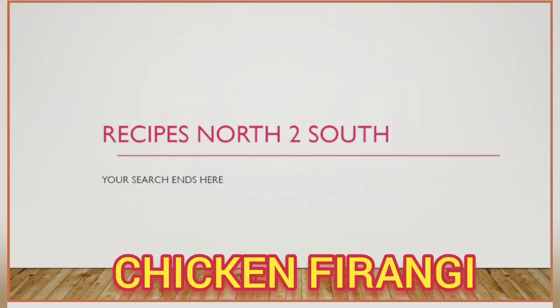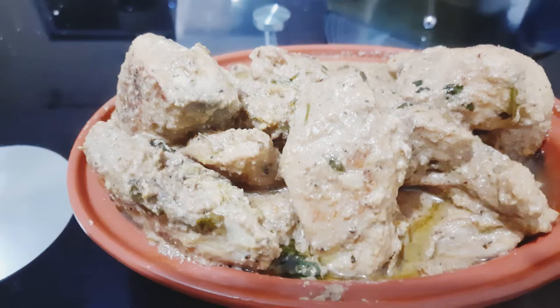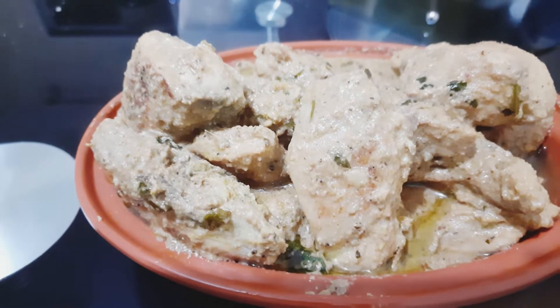Welcome to my channel Recipes North to South. Today I'll teach you how to make Chicken Firangi.